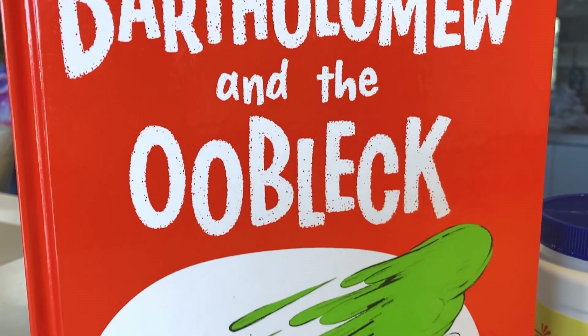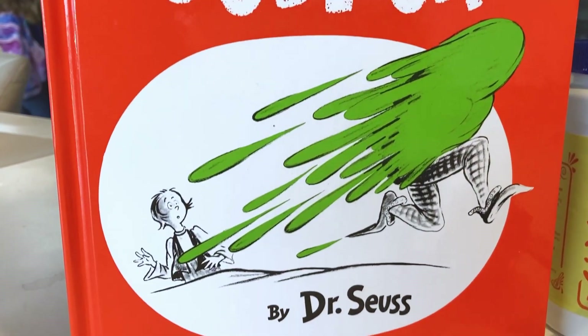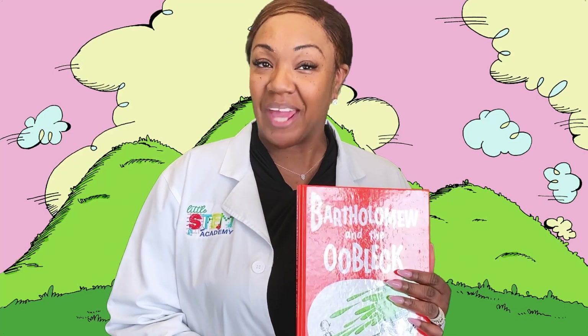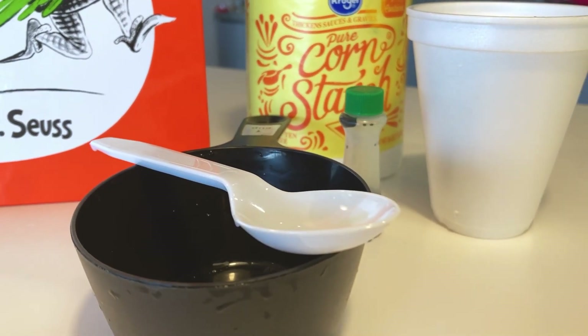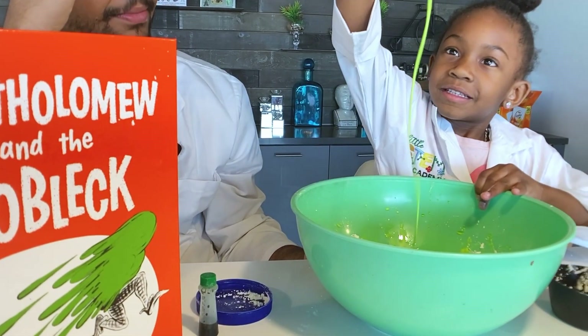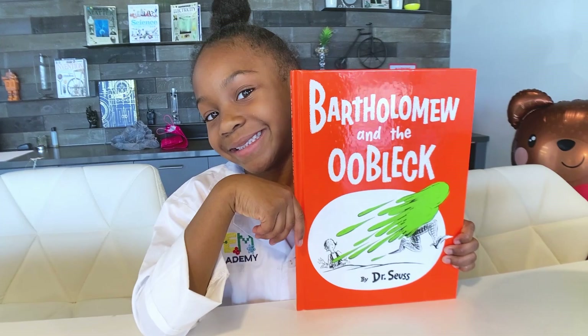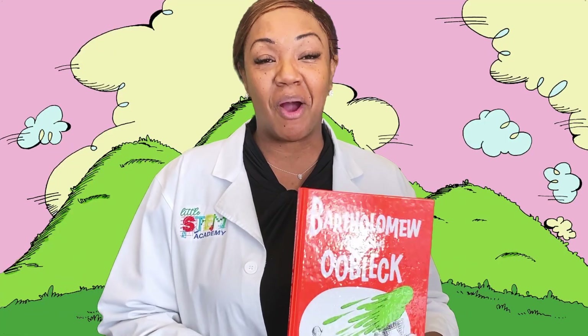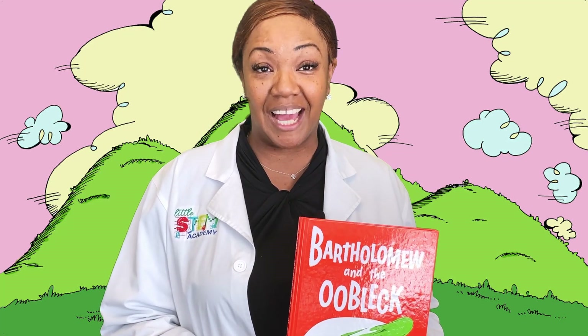In this book, Bartholomew and the Ooblek, we will actually show kids how to make their own Ooblek, and it is a chemical reaction experiment. It only takes two or three simple ingredients and it's a lot of ooey gooey fun. Before you do that, you'll read the book and then you'll actually get to have hands-on fun. It's a good way to combine STEM and literacy, so I hope you guys are going to have a STEMtastic time.